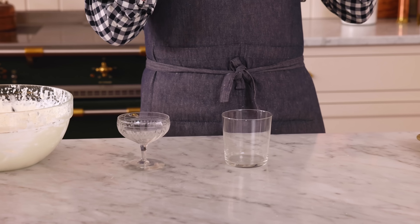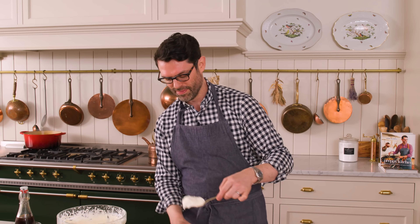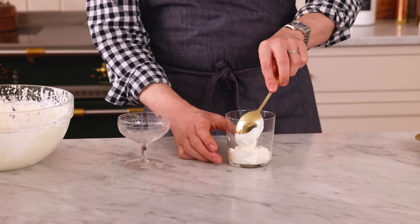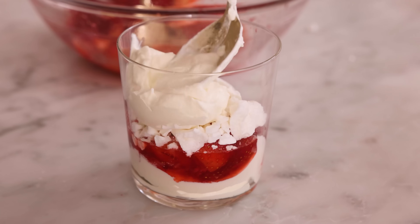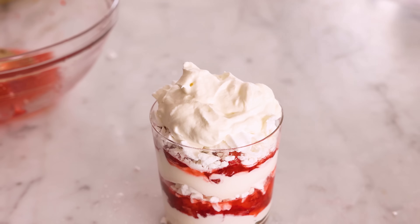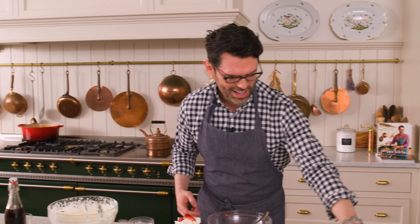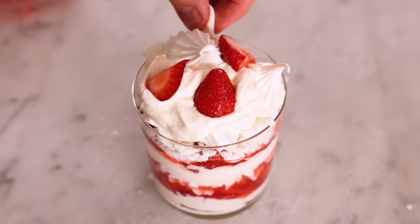I'm going to assemble these two different ways — one in a big cup and one in a fancy little coupe dessert glass. Start by adding some whipped cream to the bottom. Try not to smear the walls of your glass too much. Add your strawberries in, then some meringue, more cream, more strawberries, some more meringue, and some more cream. You can make this up to three hours ahead of time, though it's best served immediately after assembling because the meringue is at its crunchiest. Place a few of those beautiful broken pieces on top to show off all the delicious things inside.